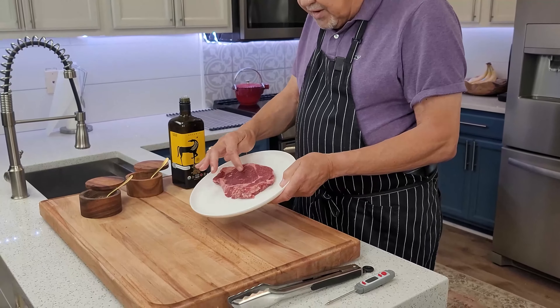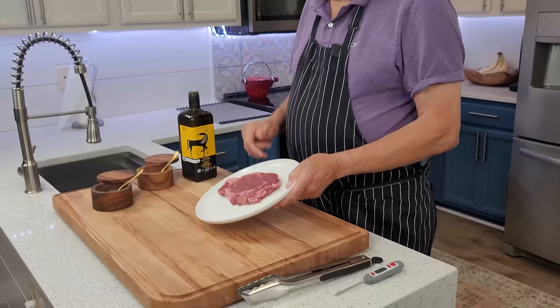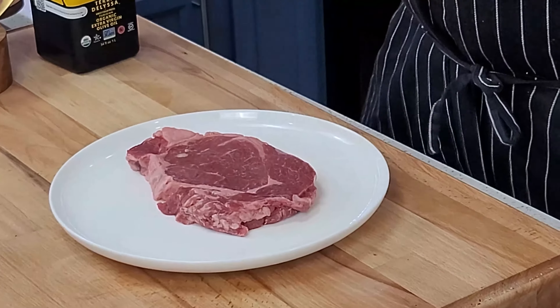Look at that beautiful ribeye steak — gorgeous marbling in there. It's going to be ever so perfect and it's going to be all in the oven.